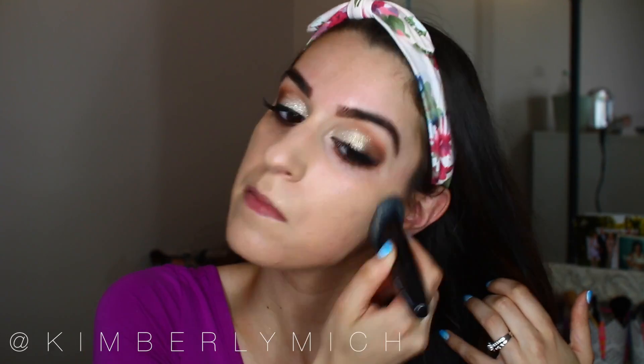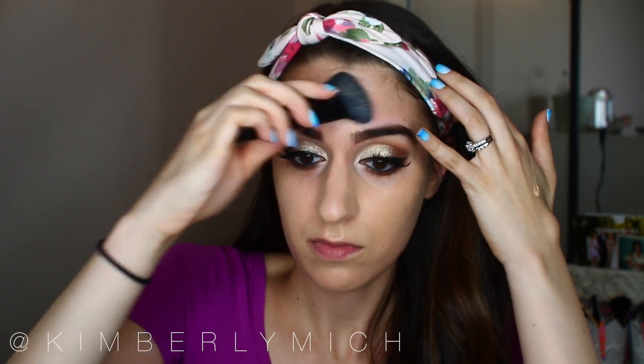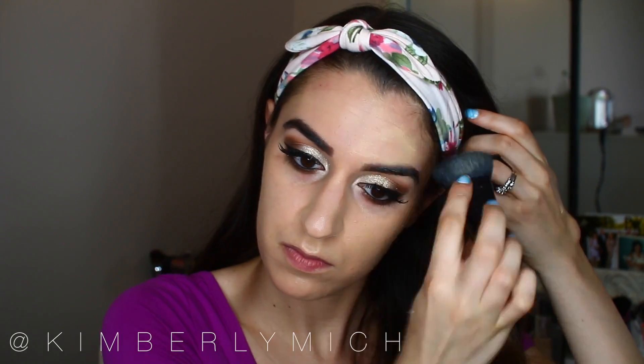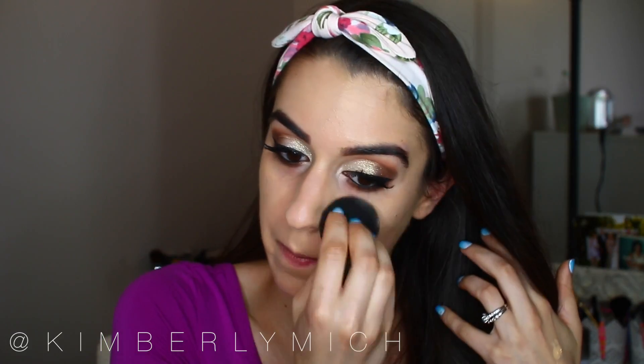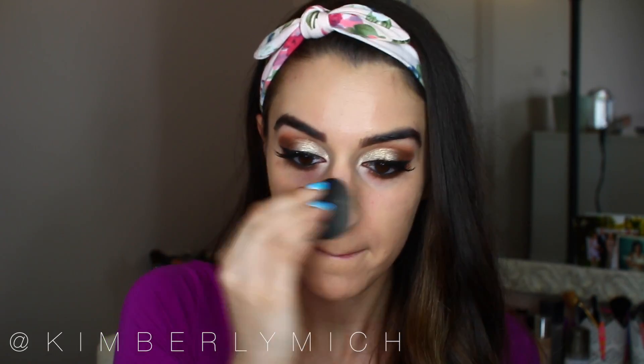I'm actually the lightest color in this foundation — 01 Creamy Vanilla. I really love the coverage of the Milani Two-in-One. Just make sure you set it with a powder because I do get oily throughout the day, and blot during the day as well. One thing I learned from the Mario masterclass is to go over with the beauty blender after using the brush, just picking up a little more foundation and blending it into the skin so everything looks seamless.